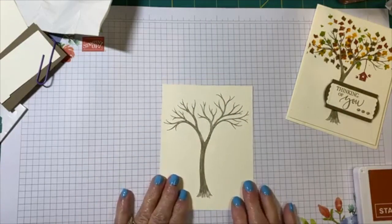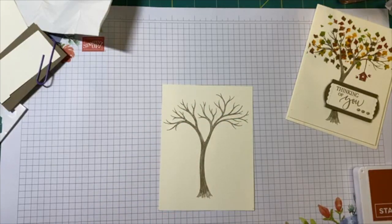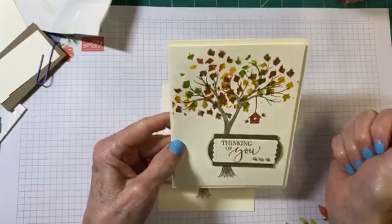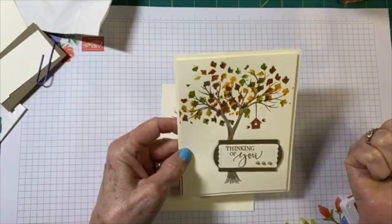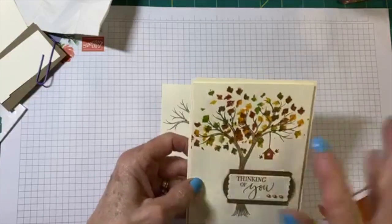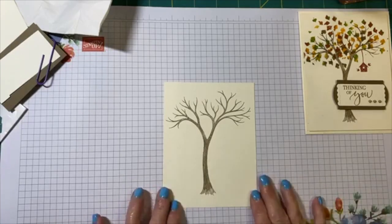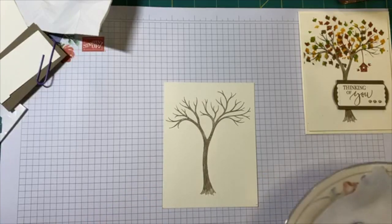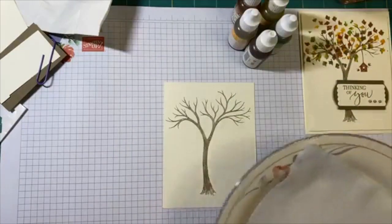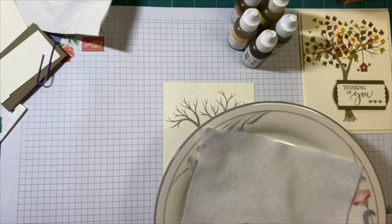The next thing I'm going to do is stamp my leaves. I struggled and struggled with how to get the look of different colored leaves. It's very rare that you see a fall tree where the leaves are all mixed up — green, red, yellow together. I came to the conclusion that I was going to try a different method I had learned at a crop last October. I'm just using a little salad plate or a paper plate and a piece of felt.